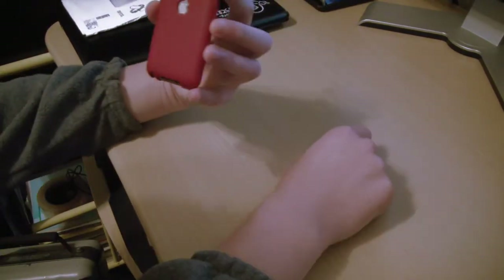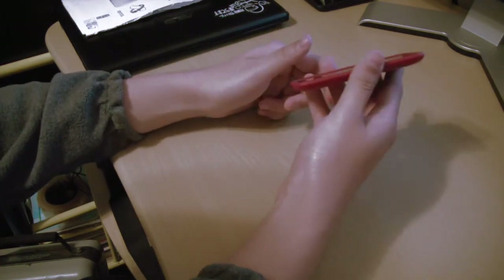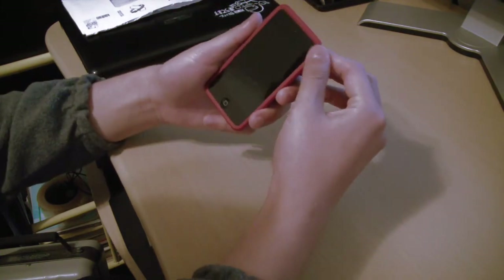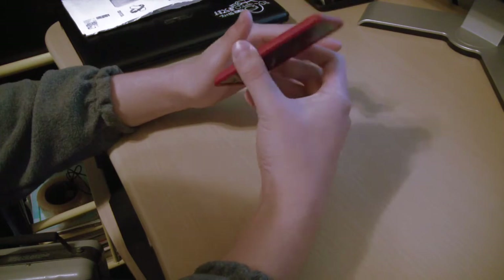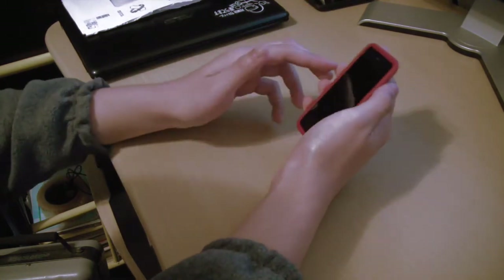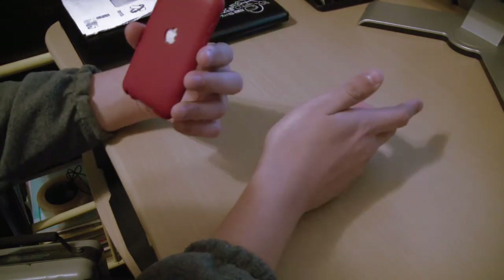Unfortunately this one isn't product red, but they have other colors to choose from — like see-through, aqua, and others. It's definitely a tight fit. The only con I can think of is the price — maybe 2 bucks cheaper would be nice. But the way I see it, you pay about almost $200 for an iPod Touch, so you might as well buy a nice case to protect it.